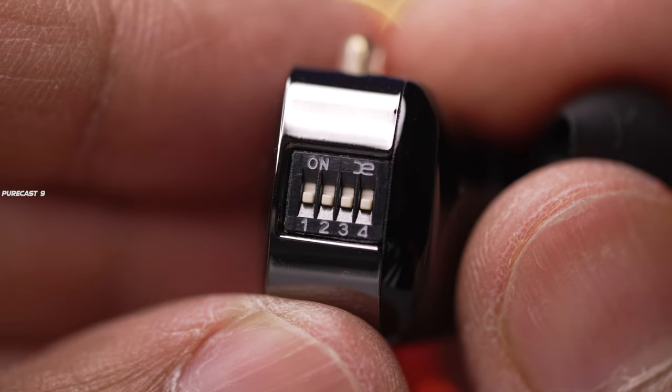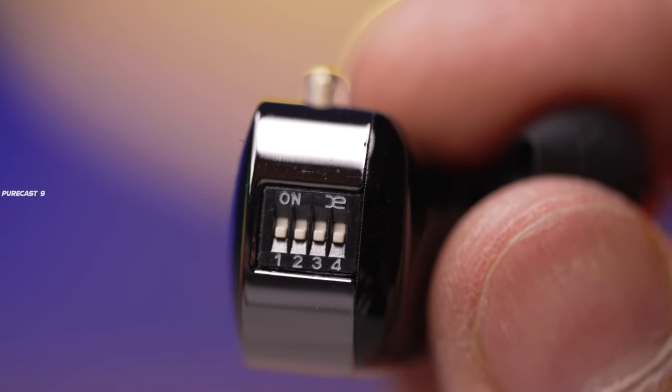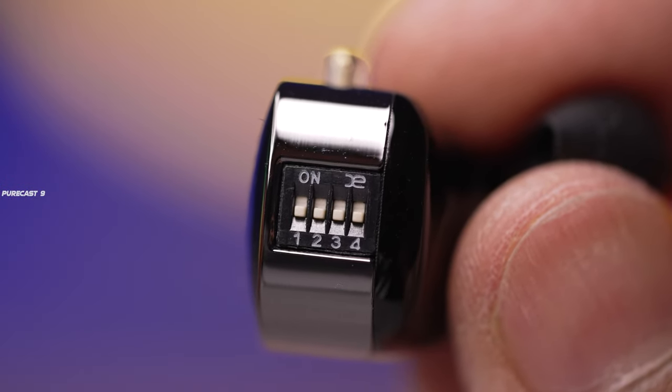I'll be honest with you — when I first saw that these in-ear monitors have tuning switches that supposedly change the audio signature, I thought it was a gimmick. I thought it was just something to justify a high price and fool customers. But I was wrong, because these actually make a real difference to the sound quality and sound signature.